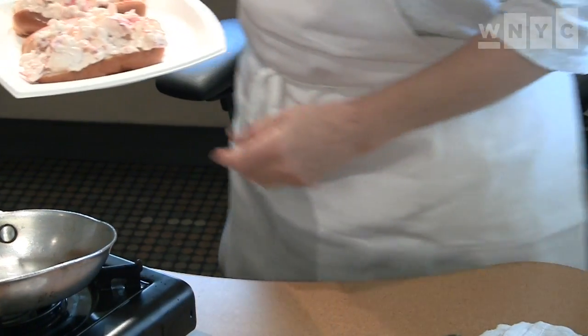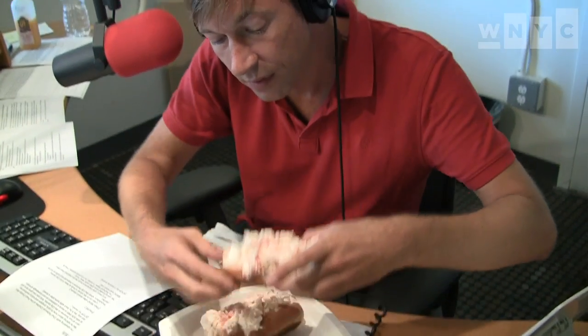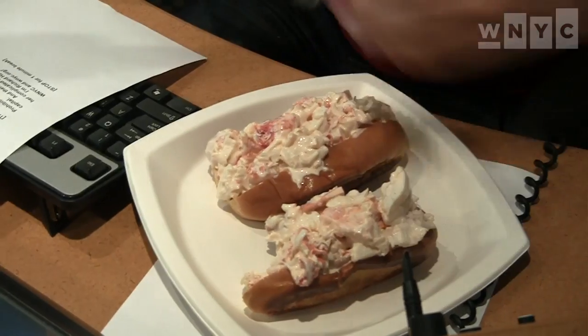I think so, but we don't have any forks or knives, and you're going to have to pick it up and eat it. I think I can make do. This looks delicious. So when I came up with this idea for Pearl, I thought: let me take all of those New England coastal foods that I love so much and cook them the way a chef would.